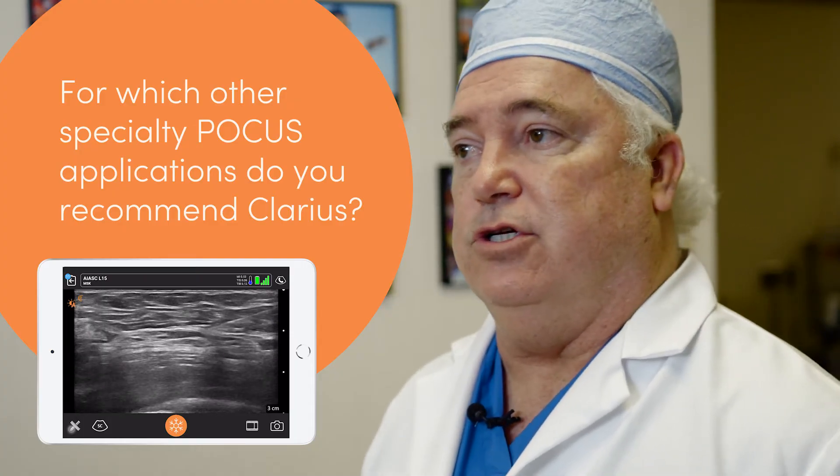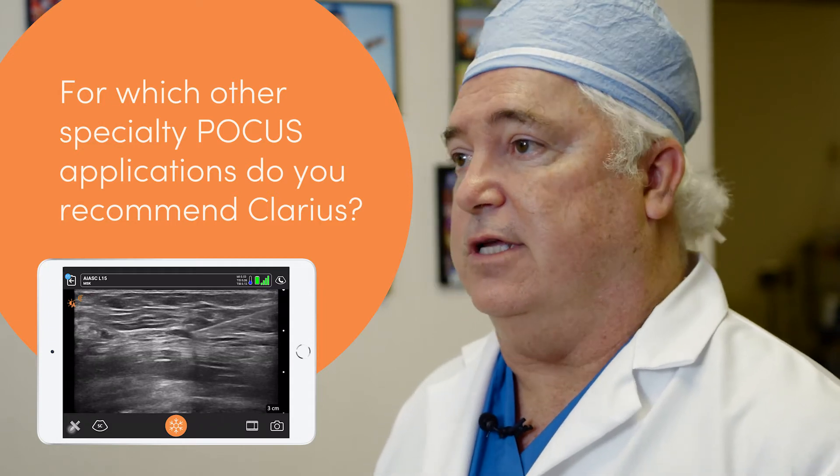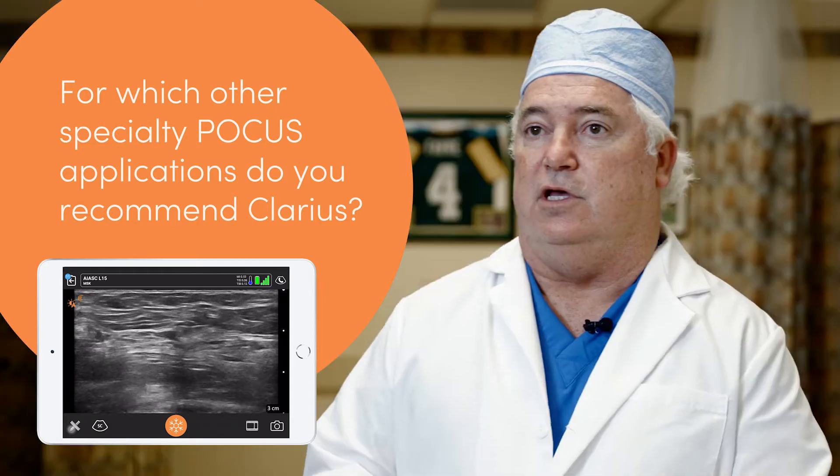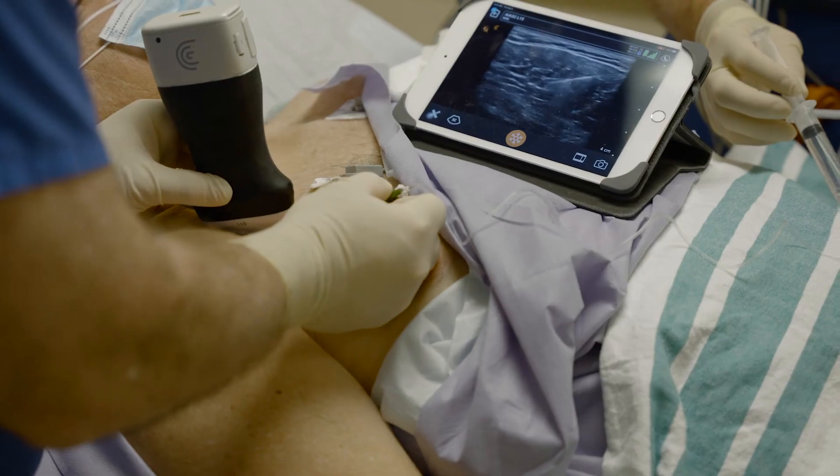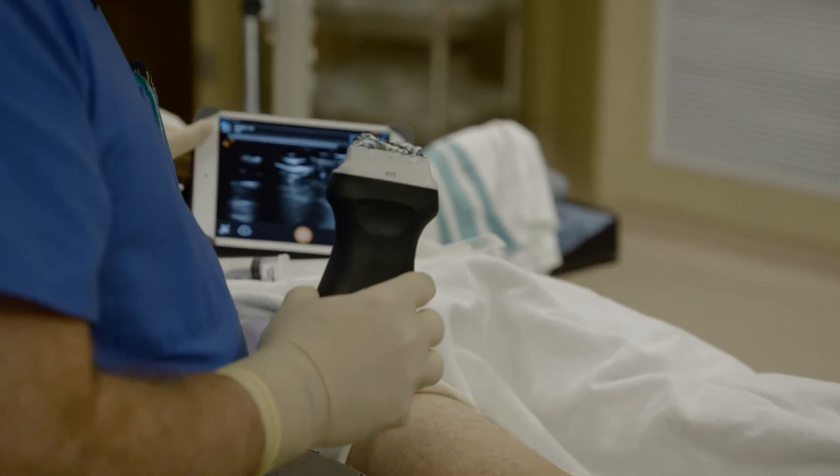The Clarius is used by a lot of different subspecialties — ER physicians, urologists, orthopedic surgeons, and many others. But in anesthesia, we're moving from spot to spot. I'm doing blocks in the pre-op area, in the operating room, and in the PACU. The ease, comfort, and mobility of the Clarius to move between these places and get the job done is really helpful — that's a real benefit in the anesthesia world.